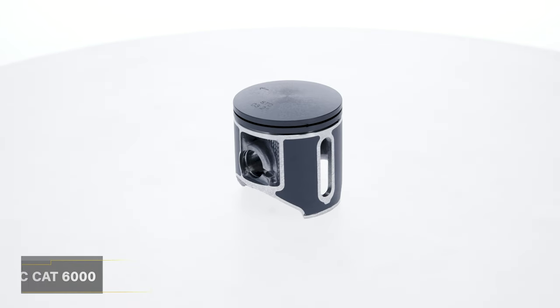Is your sled ready for snow season? If not, listen up because Pro-X now has even more snowmobile piston applications and they're better than ever.